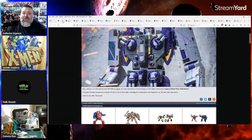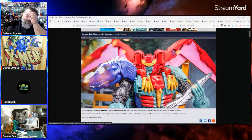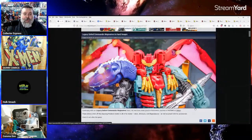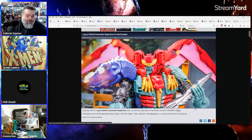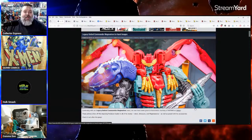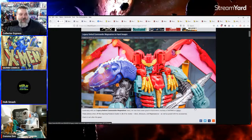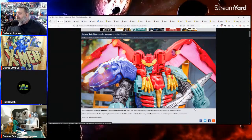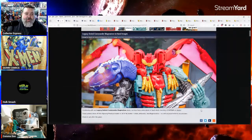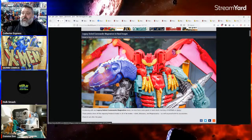It's definitely an expensive habit. When people said the Haslab Omega Prime was too expensive at $250 for two Commander Class figures, a Deluxe, and a combiner — and you're claiming to be a Transformers collector? You'll pay $250 for a Fans Toys Optimus Prime scale figure, so $250 for Omega Prime is not too much if you're a Transformers fan.